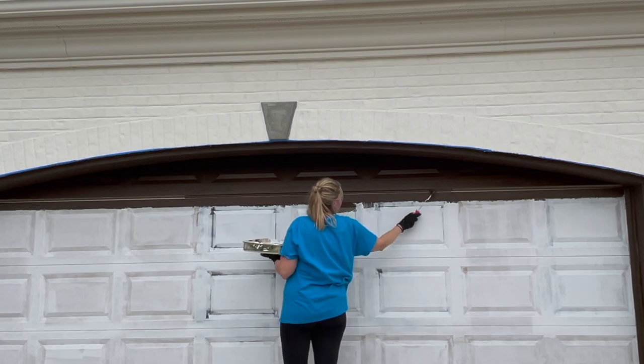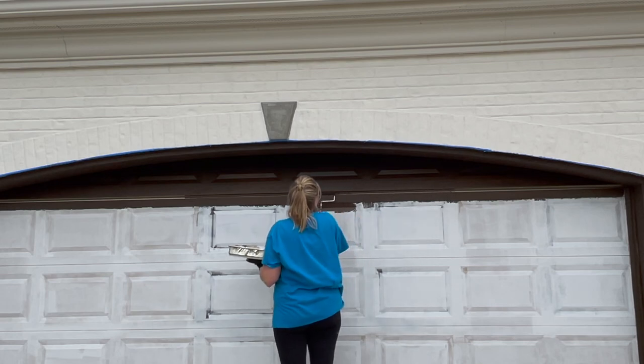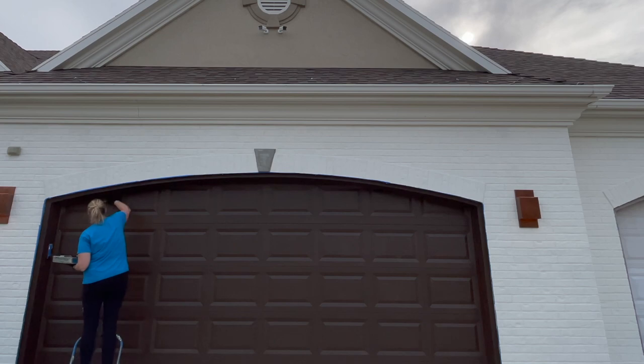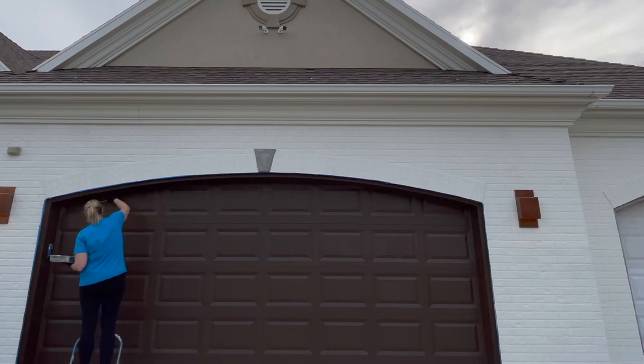I had my kid open up the garage door a ways once I was done with the first line along the top, and then I ran the roller through the crease between both panels. Even though it was a little sticky for a few weeks, it finally cured and dried. I like the fact that when the garage door opens, you can see it's one uniform color and not the old color inside the crevices.